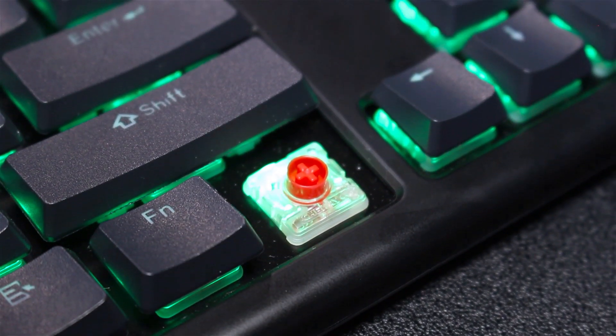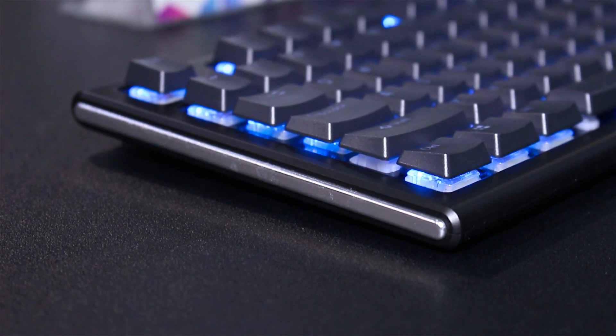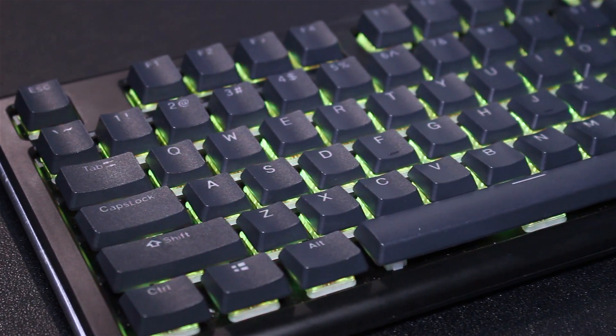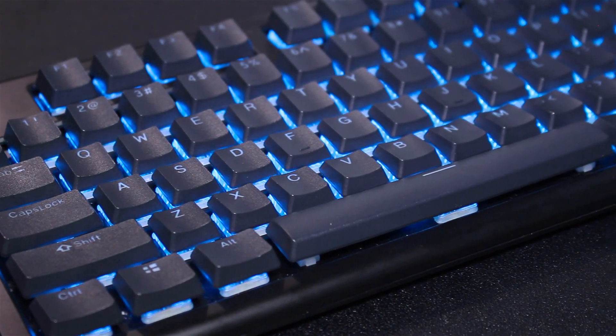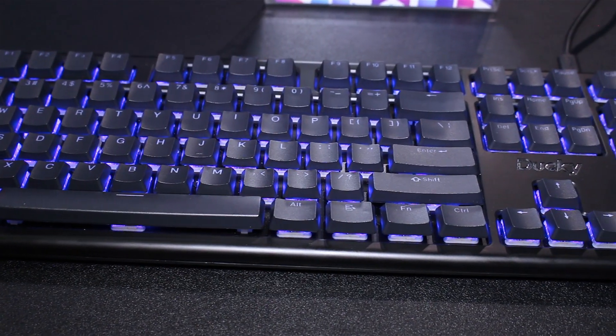It's as slim as a blade. Both sides are made of aluminum. As you can see, it's a premium design, and the appearance is a little bit like a membrane keyboard, but the typing experience is actually that of a mechanical keyboard.